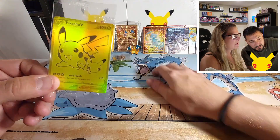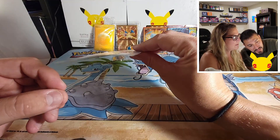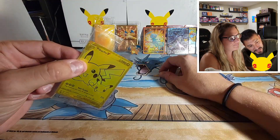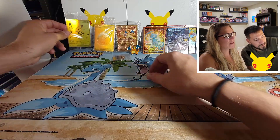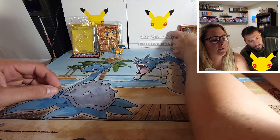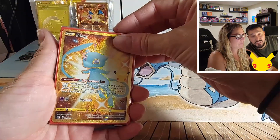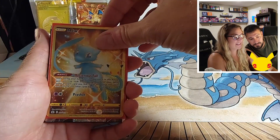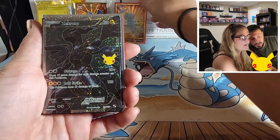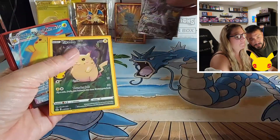We should write Pokémon Center and tell them we need a replacement for the bent Pikachu. That's definitely a bummer. Let's line up all our goodies. We got the gold Mew, the beautiful Zekrom — two of those! The full art Pikachu, OG Pikachu, the surfing Pikachu V-Max which we've been looking for, two surfing Pikachu V's, flying Pikachu V, Xerneas V.